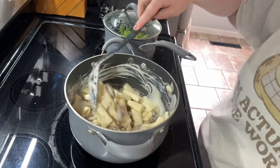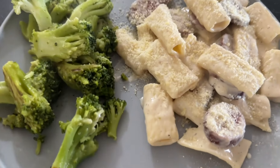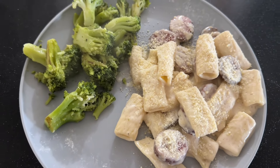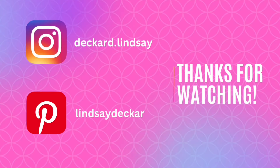We served the sausage alfredo with some broccoli and topped it with parmesan cheese. That's it for this week's what's for dinner — hope you enjoyed it! If you did, make sure to give it a thumbs up. If you're new here, please subscribe. I'll see you in my next one.